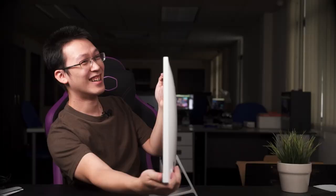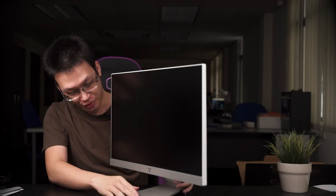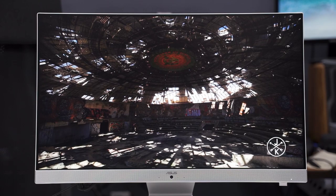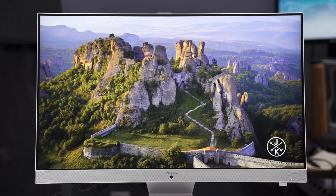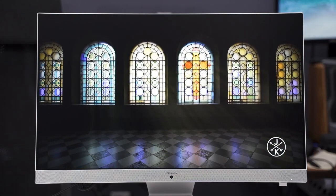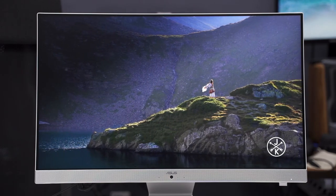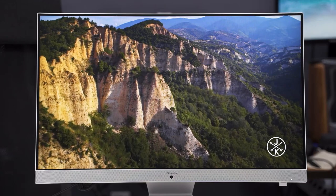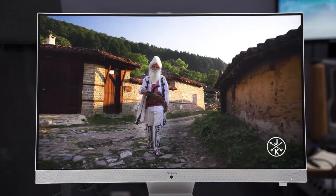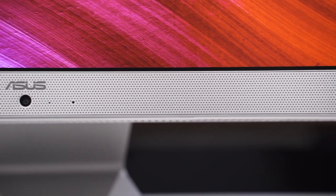Now let's focus on the AIO. The front is pretty straightforward — what we have here is a 24-inch display, to be exact 23.8 inches, with a matte surface finish. You get less glare but at the cost of display sharpness.